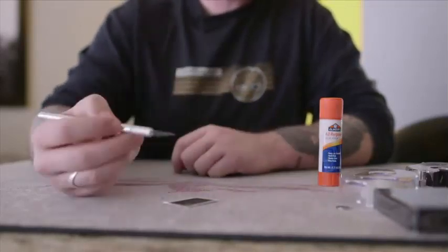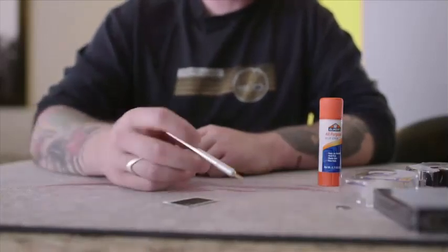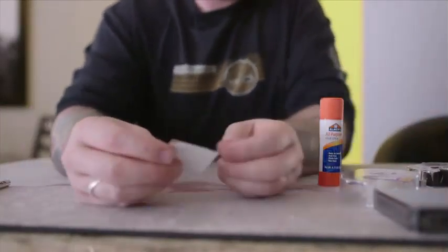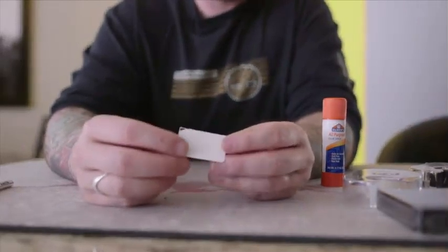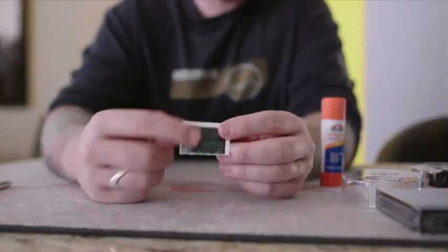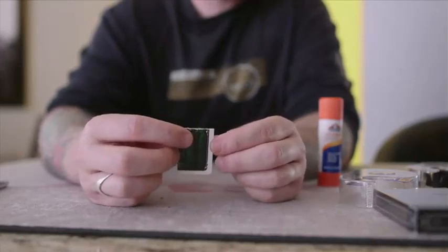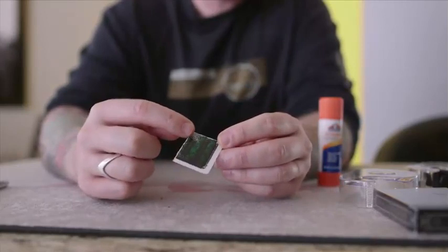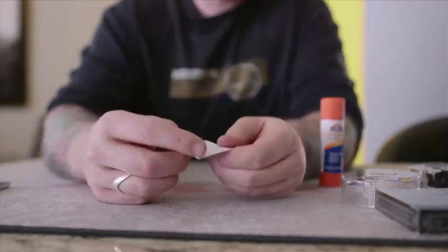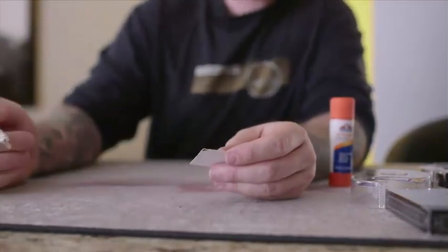For this one, I actually use an X-Acto knife. If I'm splitting a whole card, I'll bang it on the table, but in this case I use an X-Acto knife, and I'll show you exactly how to do it. With every card, there's three layers: you've got the front layer, which is a thin piece of paper; the back layer, which is a thin piece of paper; and in between is a thicker piece of paper. You're going to split it so you're getting just the back layer of the card. You don't want to split the front layer — you want to split the back layer, which is the thin piece, and I'll show you exactly how to do that with an X-Acto knife.